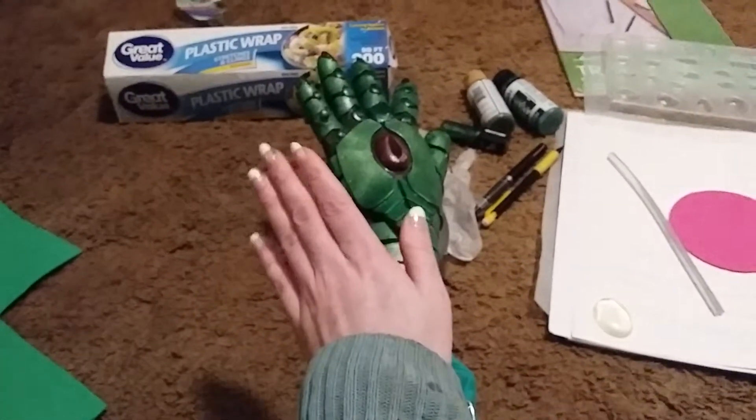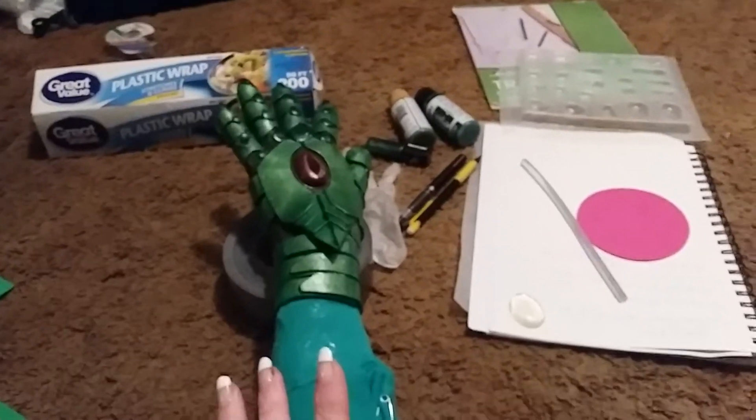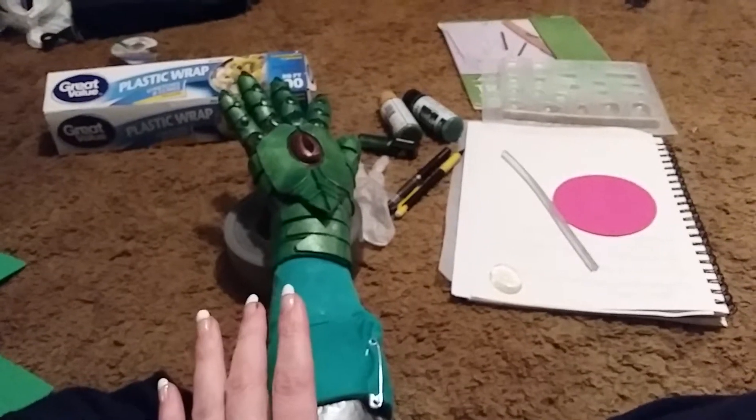Yaya Han or Kamui Cosplay has some really good tutorials on how to make gloves if you need them.